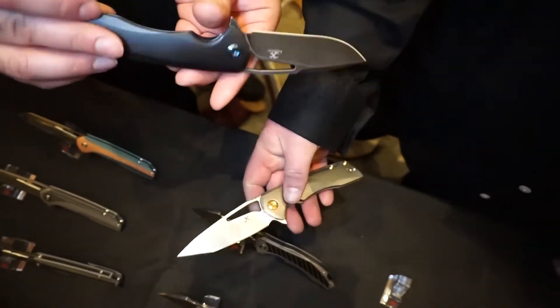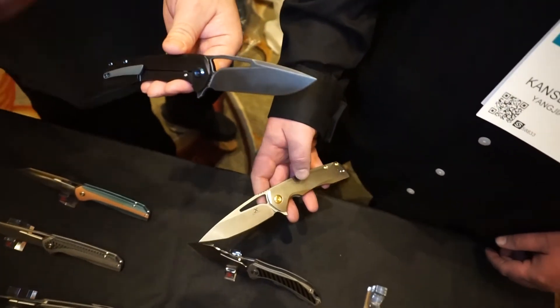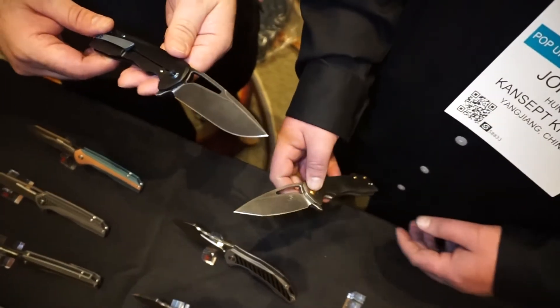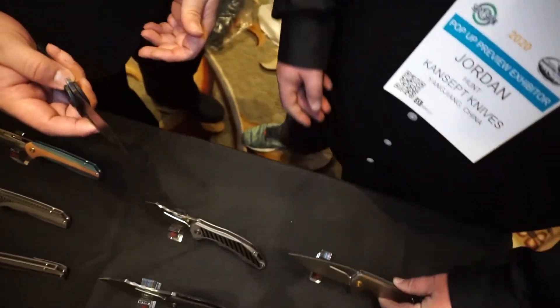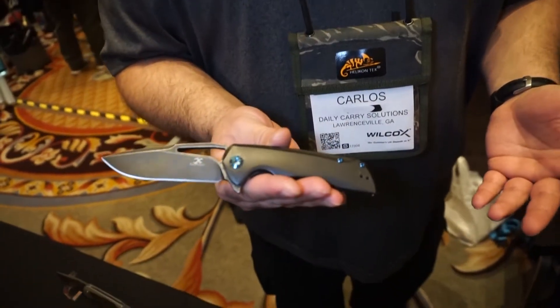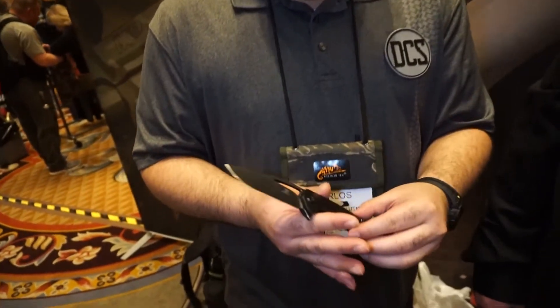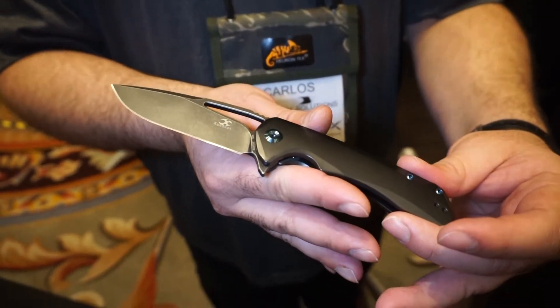Looking at the pocket clip, it looks like it can be both left- and right-hand carry, which is great. You don't see a lot of newer knives going to market that are friendly for both lefties and righties. The Cairo is the knife to check out if you carry with your left hand. And even though it's a frame lock on the right-hand side, based on sales and popularity maybe they'll make a left-hand frame lock — who knows. This is the Cairo from Concept.